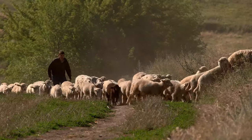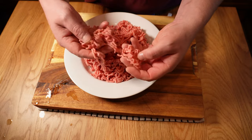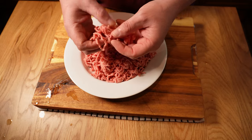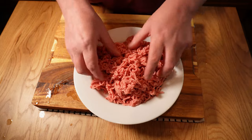As the name suggests, Shepherd's Pie is made of lamb. I've got some great mince lamb from my local butcher today and I've pulled it out of the fridge about 20 minutes before I'm ready to cook and just broken it up a little bit.